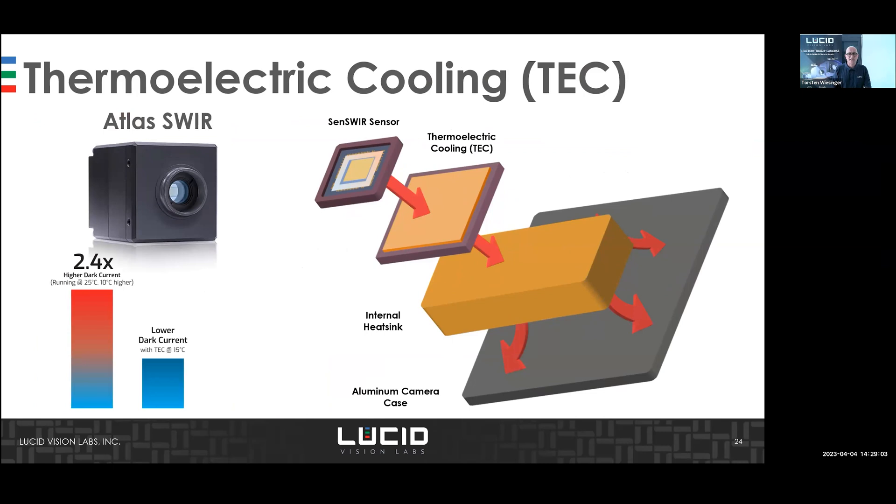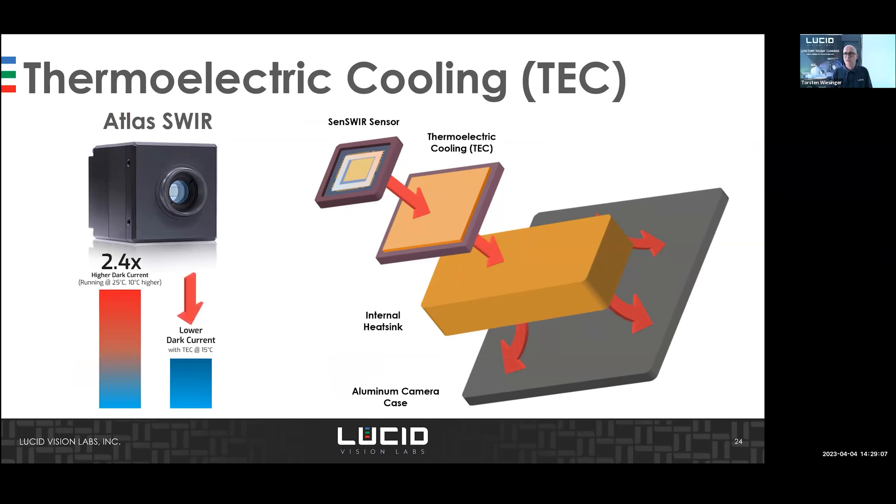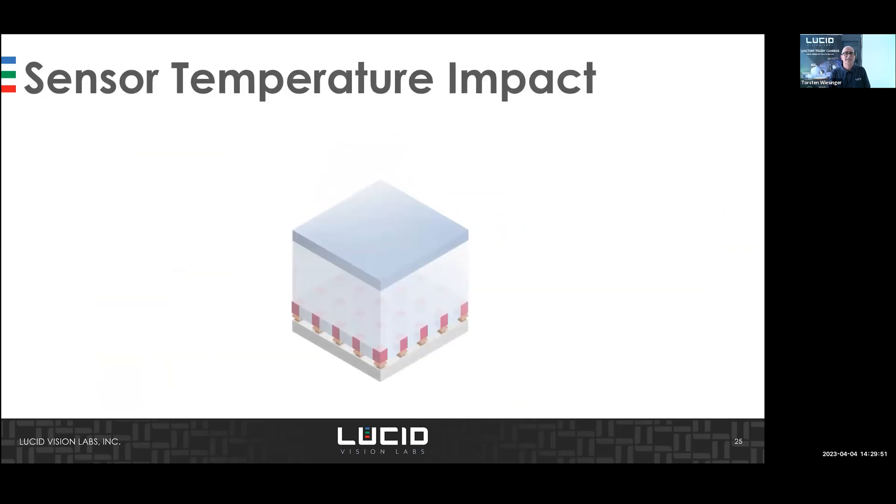The difference with the Atlas SWIR version is that SWIR sensors have a dark current problem related to temperature — the sensor performs poorly as temperature increases. The Atlas has active TEC cooling inside: the cooling module is directly attached to the Sony sensor, connected to the internal chassis and aluminum housing, giving very good noise behavior. With TEC cooling you get much lower dark current.